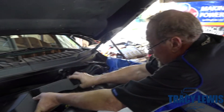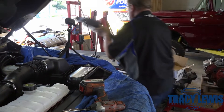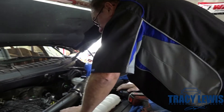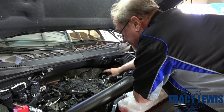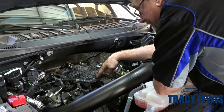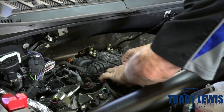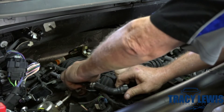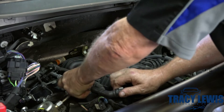We're going to take the engine cover off — lift up, pull straight toward you. This is going to allow us to access what we need to. There are two places on the engine that we're going to be making changes. We're going to the intake manifold right here. This pipe is what currently brings the crankcase vapors directly into the intake, and that's what we're trying to avoid.